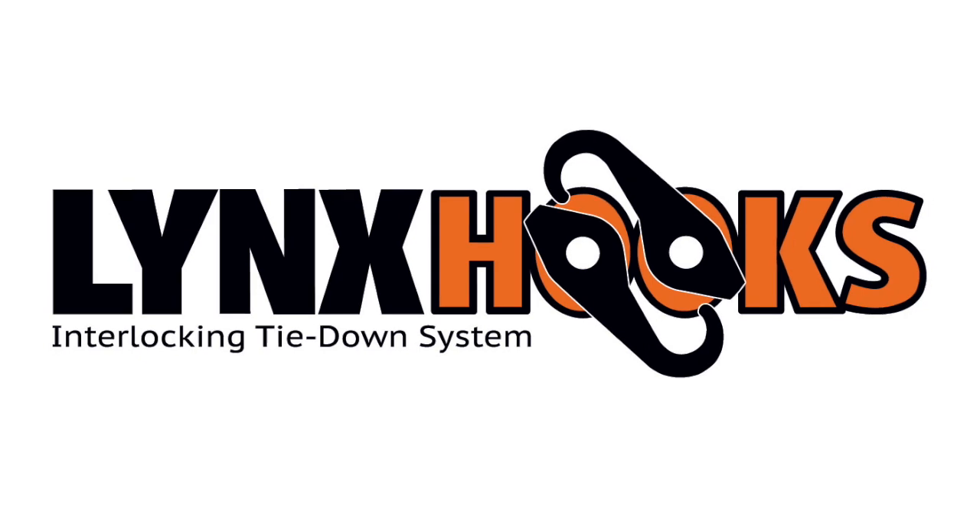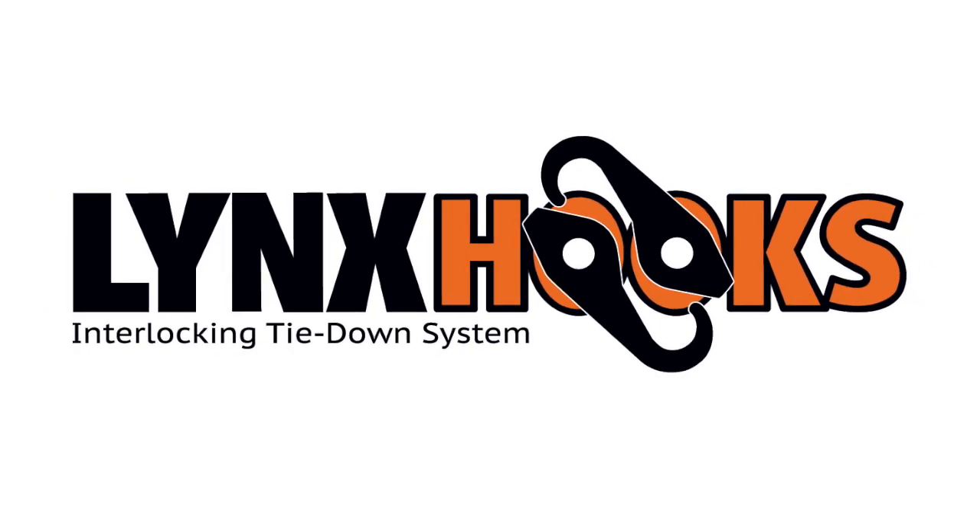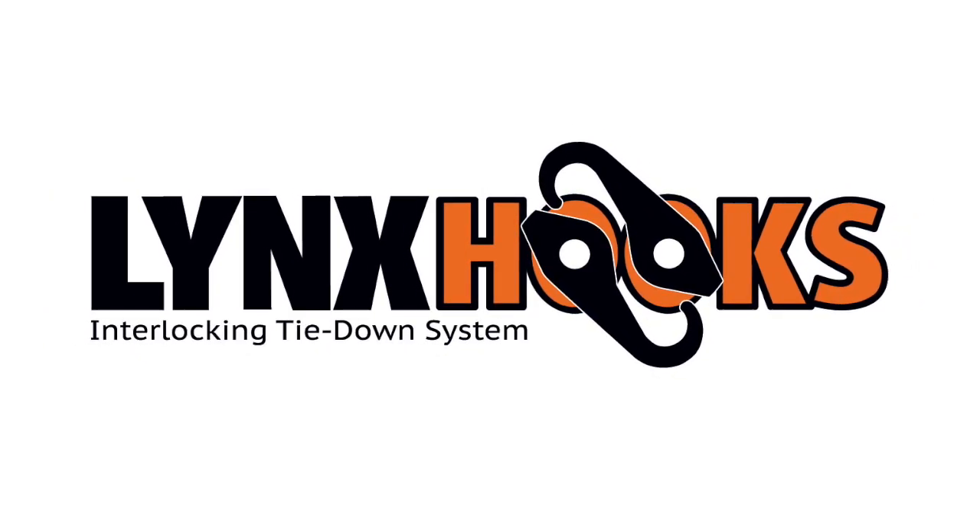It isn't all play with Lynx Hooks, but with Lynx Hooks you can get your work done faster so you can go play.